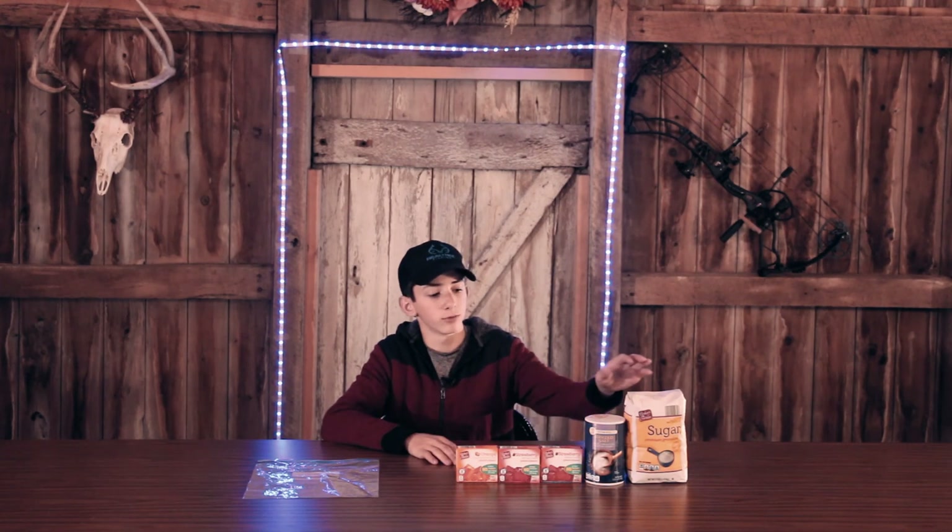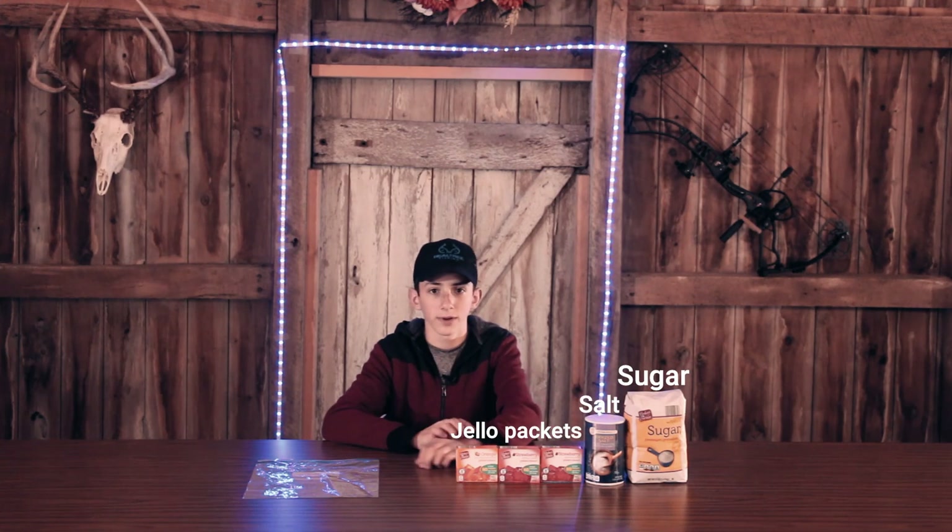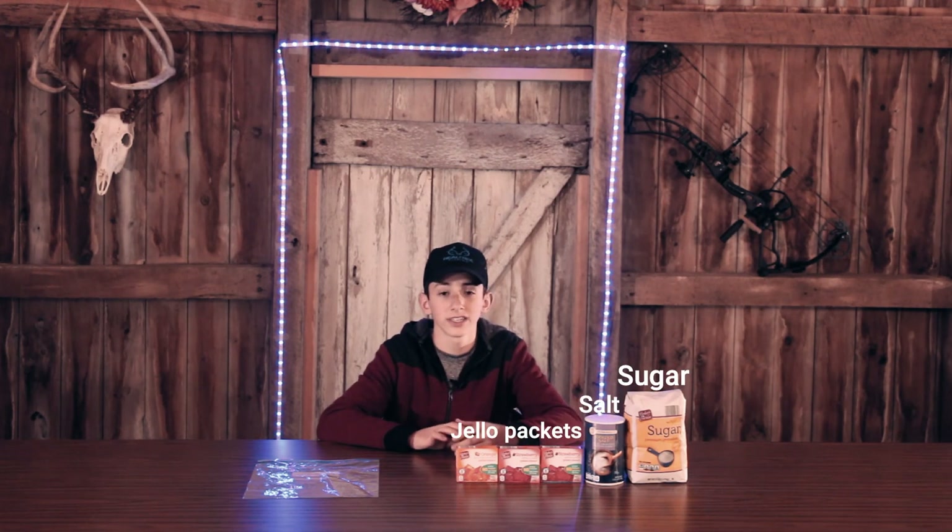Today I'm going to be showing you how to make a super cheap, very effective deer mix that's dry, that only takes a few ingredients that you can make at home. It's super cheap and it's one of the major things that helped me shoot that buck right over my shoulder. What you're going to need is some sugar, some salt, and several jello packets. That's literally all it takes.